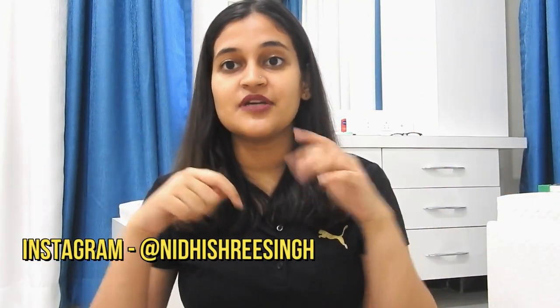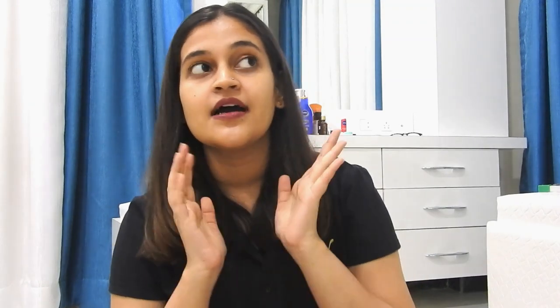If you guys also like this haircut as well as this video, give this video a big thumbs up and don't forget to share it with your friends and family and subscribe to my YouTube channel. You can connect with me on different social media platforms — links are mentioned in the description box below. Like, share and subscribe. Thank you for watching!